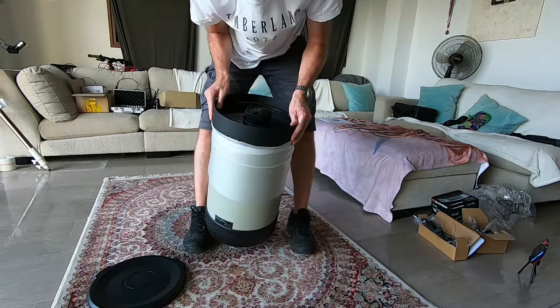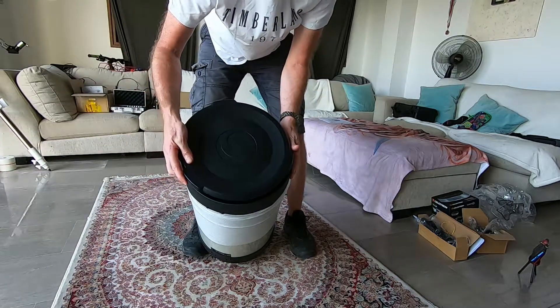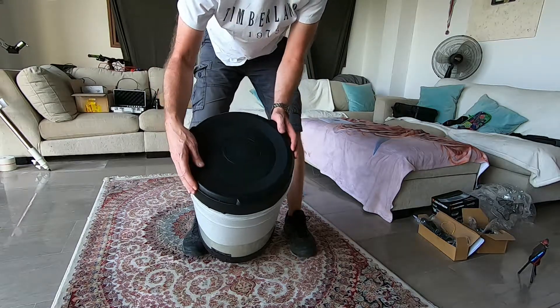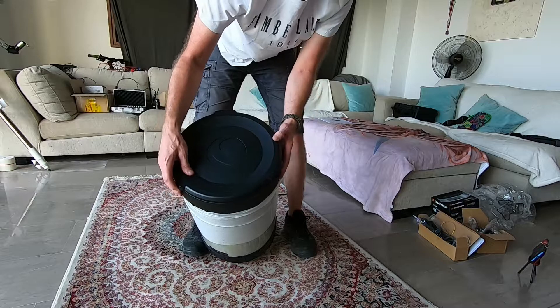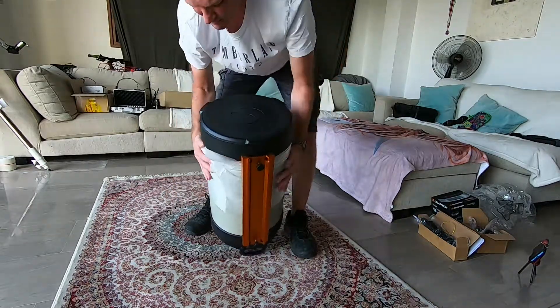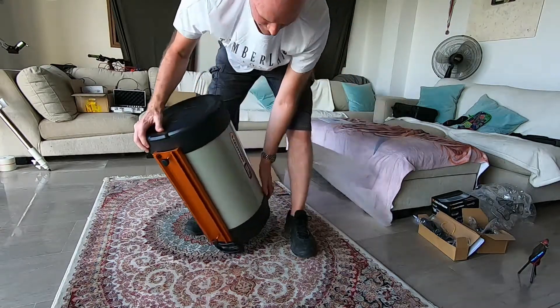Unfortunately, at the time I placed the order, the Edge 0.7x reducer was out of stock, so I'll have to wait for that to come back into stock. It'll be interesting to see how well I manage to align the scope with that size of focal length.